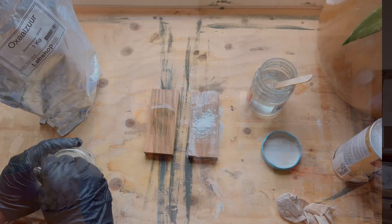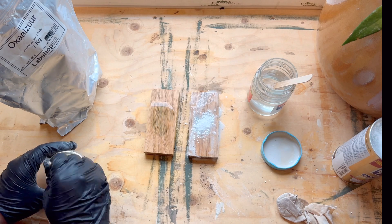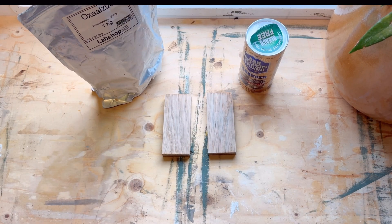Check out my full video on oxalic acid versus Bar Keeper's Friend. And it is these boards which we will neutralize now.